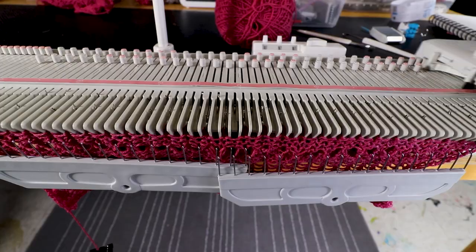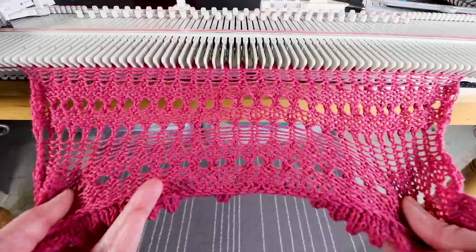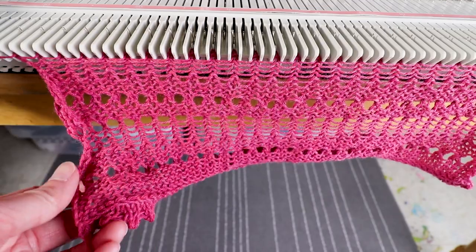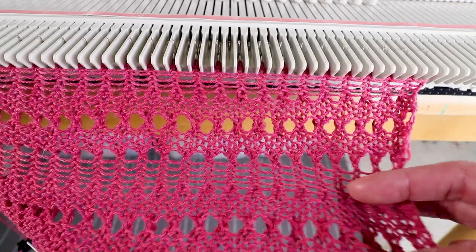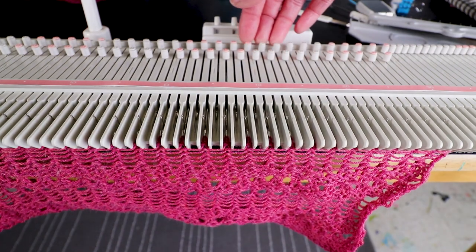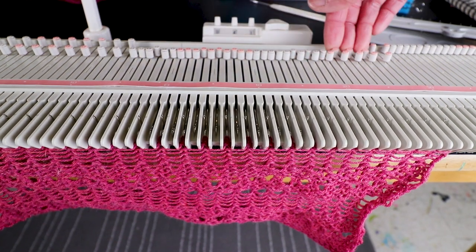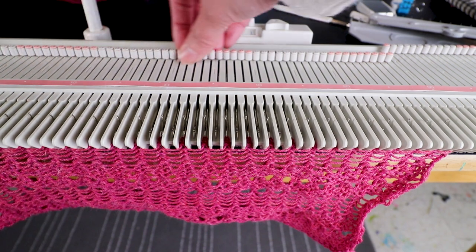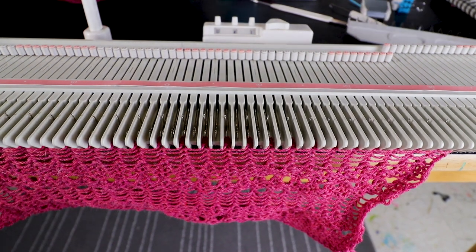Now we'll knit five rows. That's what it looks like so far — the edge will curl a little bit, but because it's lace it looks pretty natural. I'll keep going and maybe increase the row count for each section — then you'll have an interesting lace scarf. Now I have every other needle, so I'm going to move all the empty needles back to B so it will knit back. This time I'm going to increase the row count to eight rows instead of five, and remember to put the weight back.